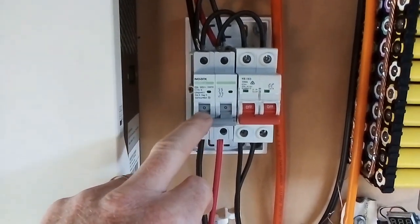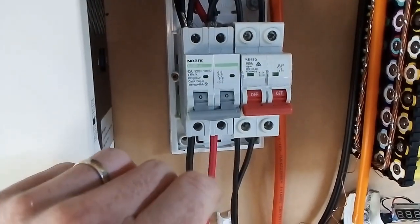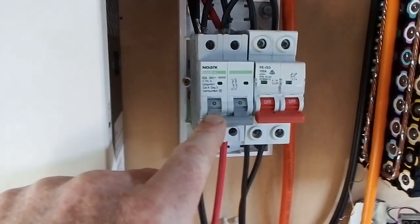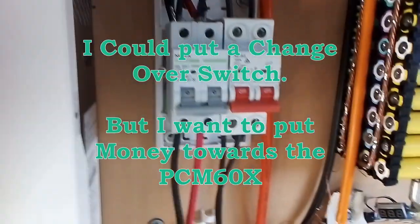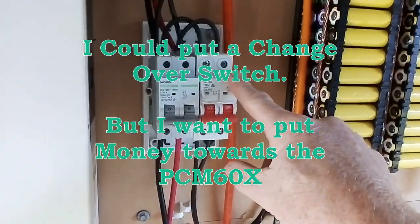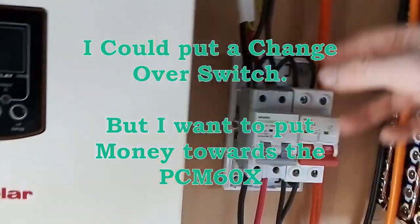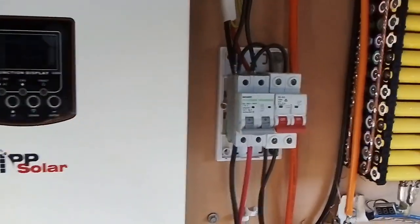I'll replace that fuse with a 63 amp again, because when they get triggered a few times they won't work as they should — it now trips well before 50 amps, which means the system was running uselessly until I replace that switch. I've got those nine panels on the roof but only five of the nine are connected, and I won't be running this through this setup until I get the controller I desperately need.